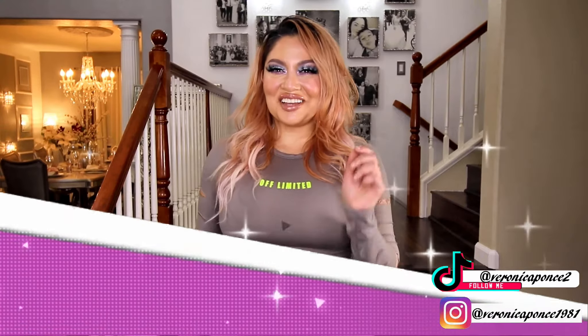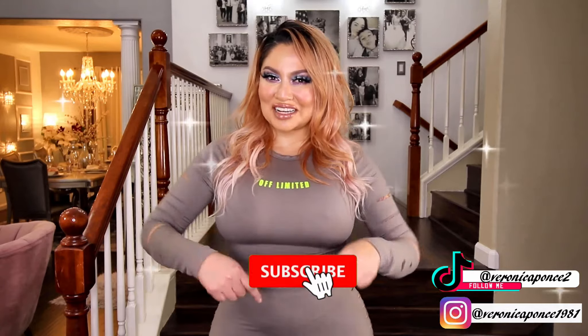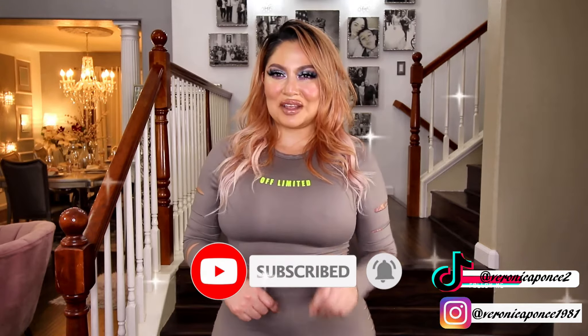Before we get started, if you are new to my channel, welcome. My name is Veronica Bonesa. Don't forget to hit the subscribe button right down below, and also click the bell to get notified every time I do an upload. And with that being said, let's go ahead and get started with the video.